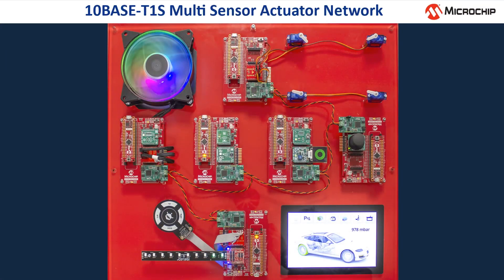Let's have a look at the components of this demo. The entire demo consists of seven nodes which are connected by a TENBASE T1S network. There are six nodes mounted on top of the red board, each having a SAM D21 controller board. These nodes are almost identical and just differ from each other by the type of actuator or sensors attached. The seventh node acts like a central head unit and is mounted underneath the display.